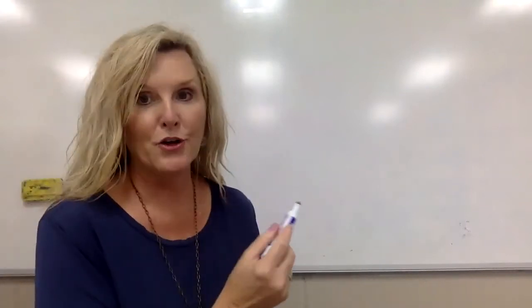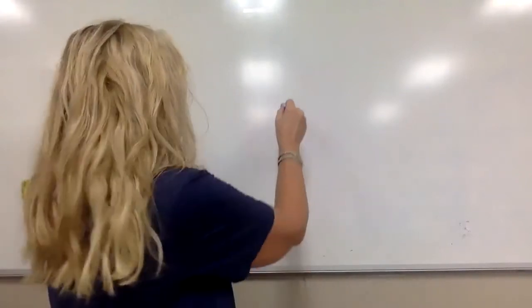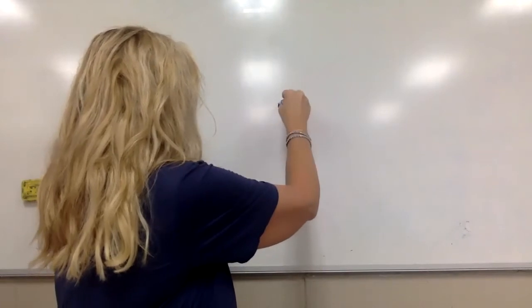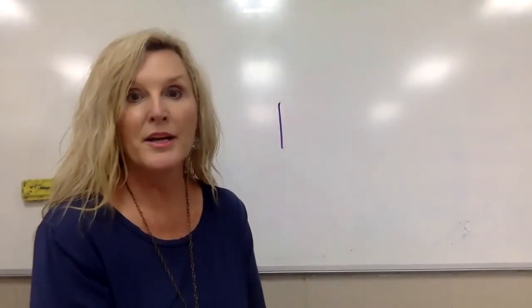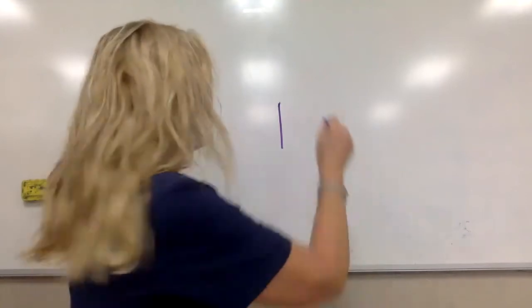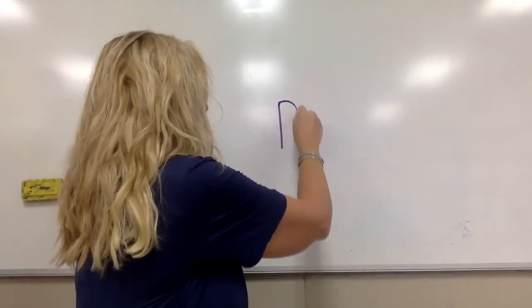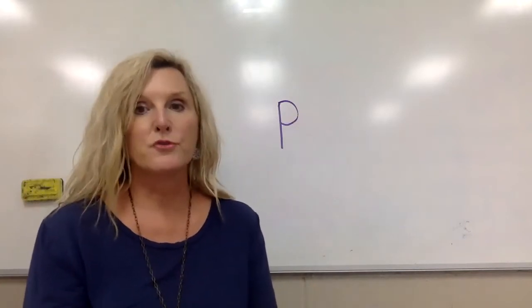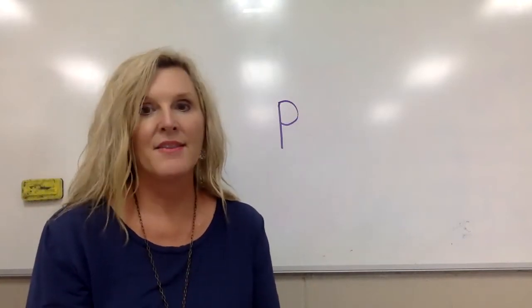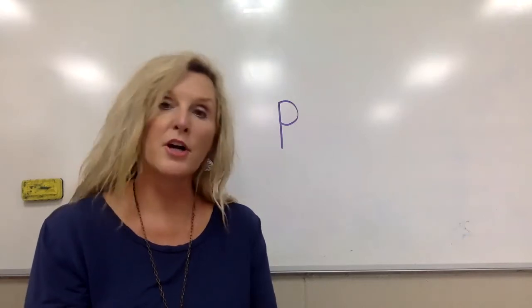I'm going to teach you how to make a letter P, and then you're going to practice at home. To make a letter P, we make our tall line — we go straight down. I'll make the capital one first: straight down, and then we curve at the top. We go back to the top and curve around — that's the letter P.